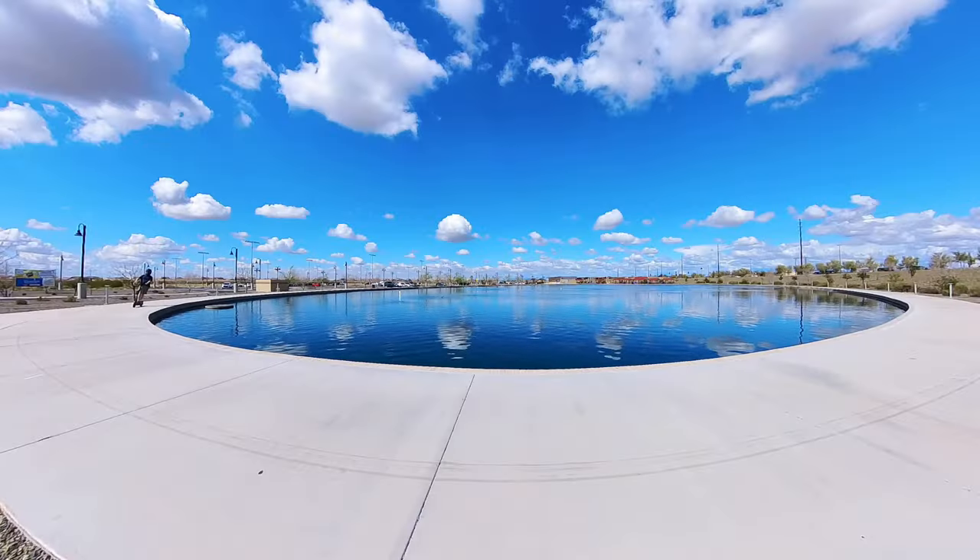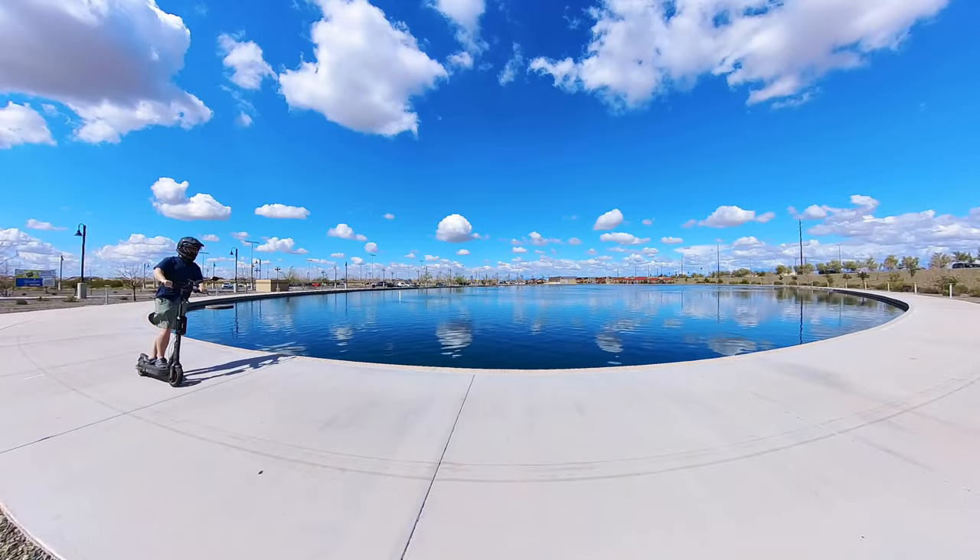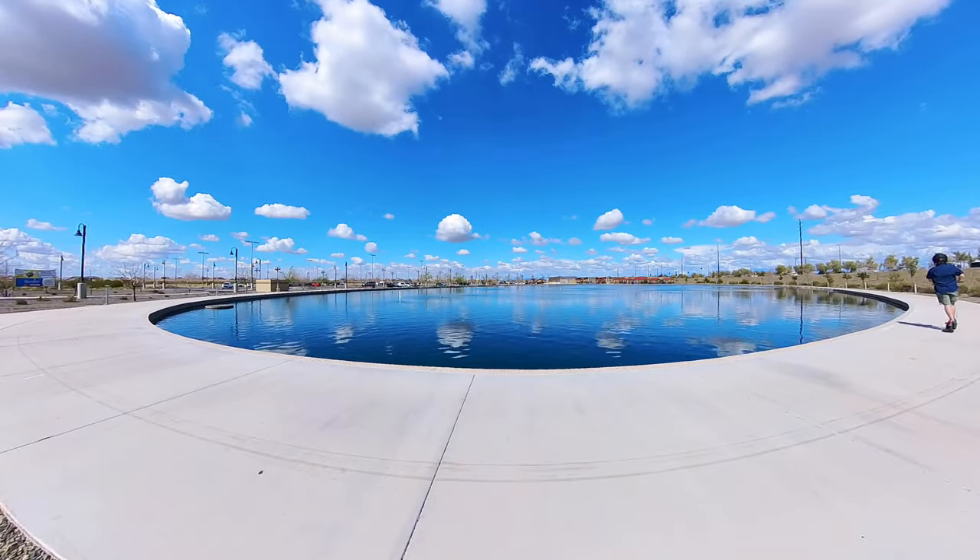If I had ridden in drive mode — which has a top speed of 16 miles an hour — I could have squeezed out a few more miles. Overall, range performance on this scooter is excellent, and part of that has to do with Segway's RideyLong technology, which involves software and hardware modifications, especially in the tires, to maximize range.